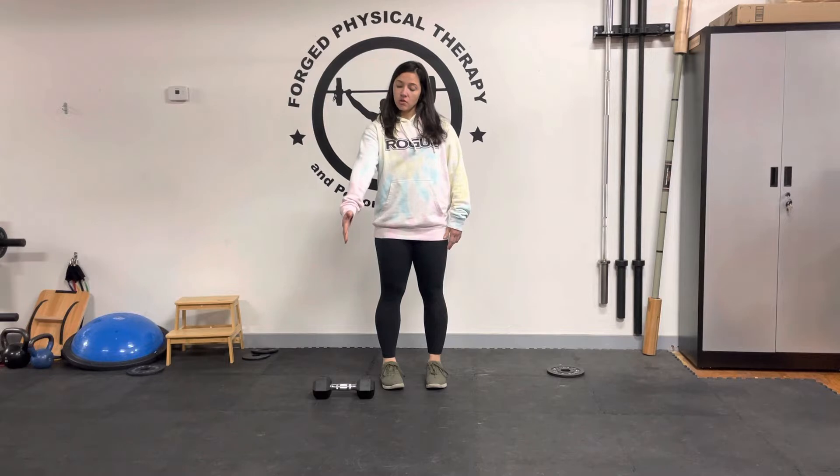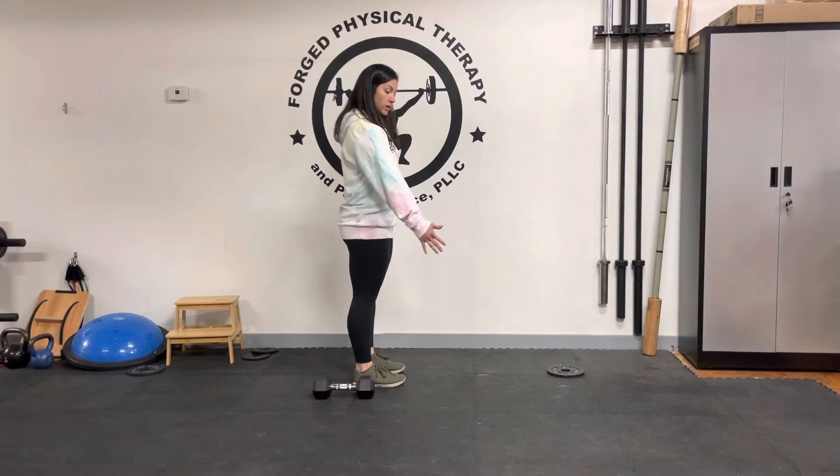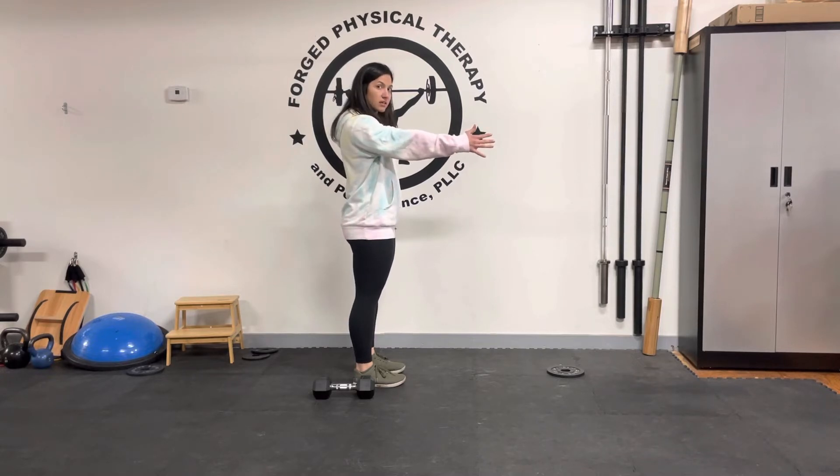From here, you're going to slowly reach forward. Now, as I reach forward, my pressure is going from towards the floor to now wherever my fingers are pointing, and I'm really reaching. In doing so, my shoulder blade is now forward as opposed to this position.